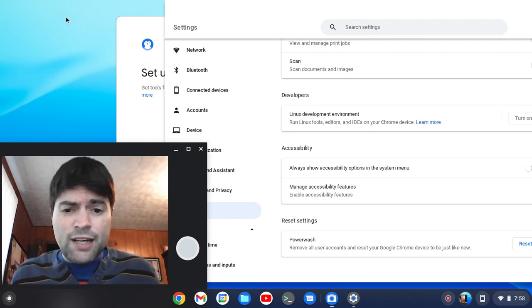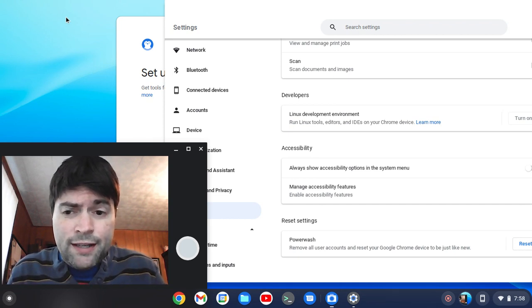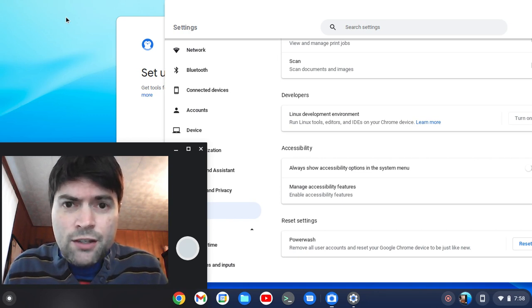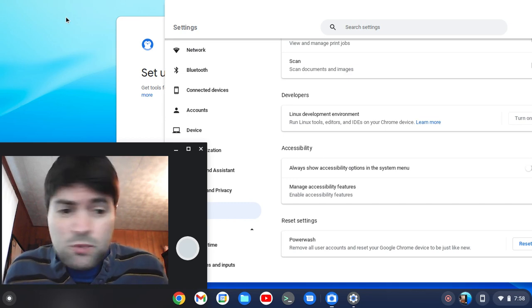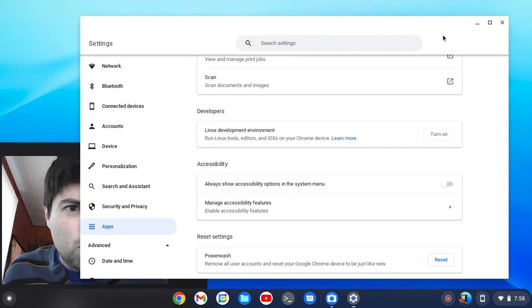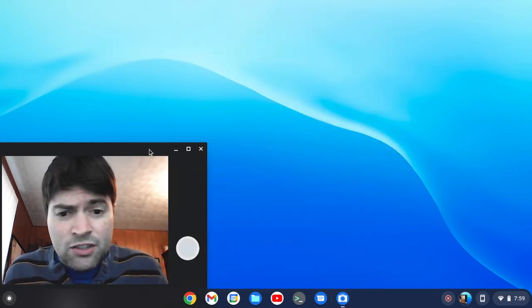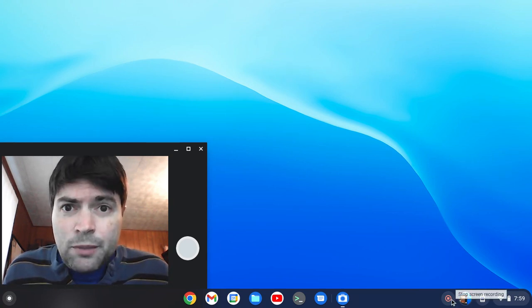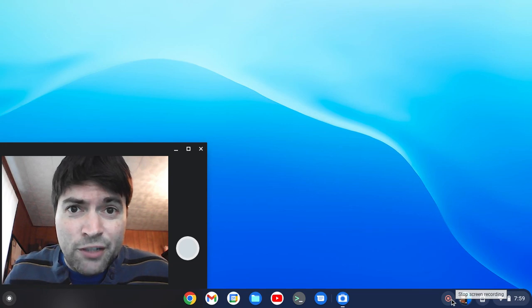Here it is. If you've had troubles with dev or beta channels and you just want something that's supposedly more stable, you can now switch your Chrome OS Flex over to the stable channel. Seems good so far, I don't see any problems with it. It's pretty similar to what we've been looking at in the past. If you want to be on stable, you can do that now — it's easy to do as I just showed you. Let me know what you guys think in the comments. Thanks for watching, and stay tuned for more Chrome OS and other types of videos. Bye now.